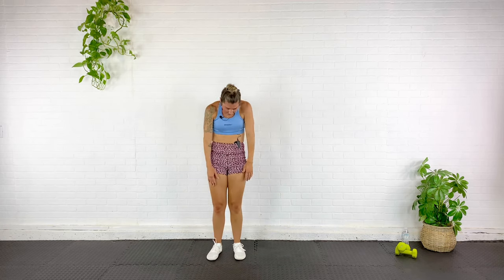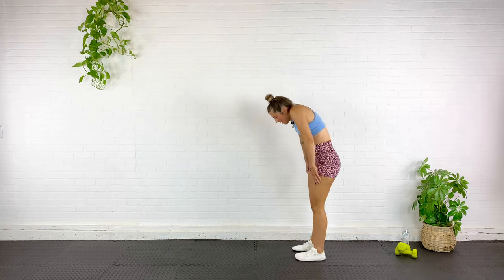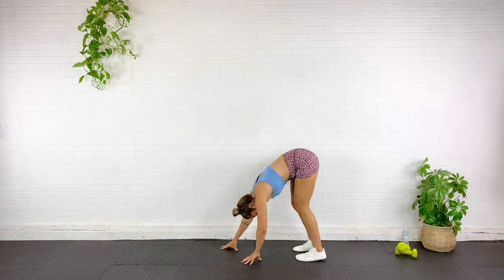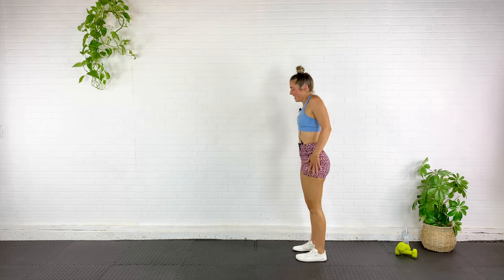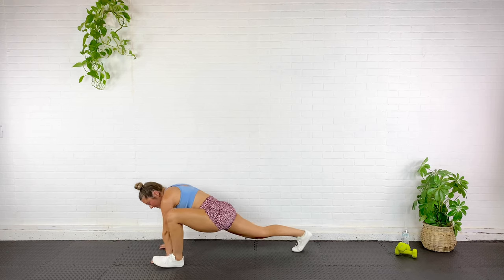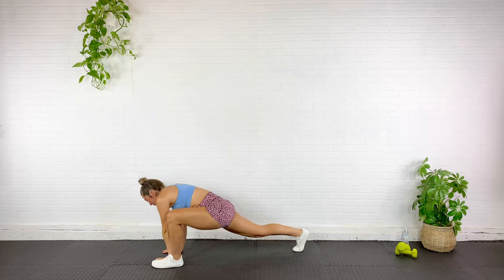Roll it back down and walk it out to plank — get yourself at the foot of the mat. Roll it down, walk it out to plank. Nice strong plank here and right back up. Roll it up, shoulders back and down. Again, roll it down, walk it out — I'm going to bring that foot to the outside of the hands, rock here for just a second, and then rotate open towards that knee that is bent. Back together, feet together, and walk it back up.